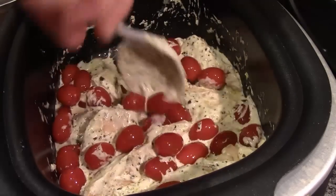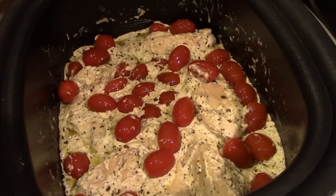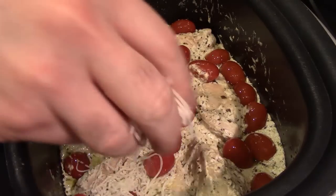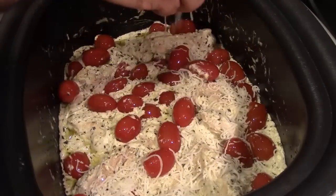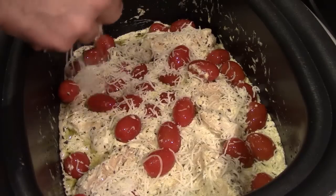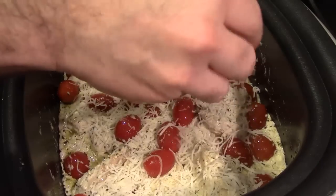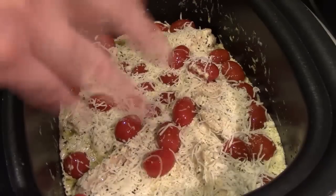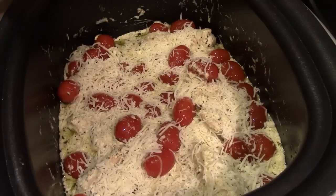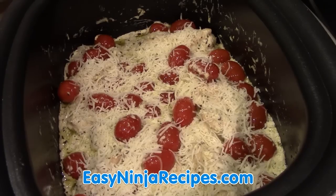It looks and smells delicious. It's nice and warm after just a few minutes. Now we're going to take our Italian five-cheese blend and sprinkle cheese all over the mixture. It looks delicious — I'll let that sit for a minute or two to let the cheese melt.